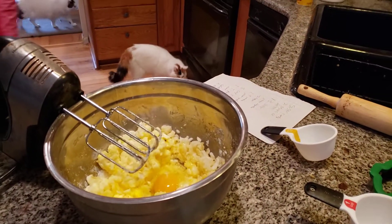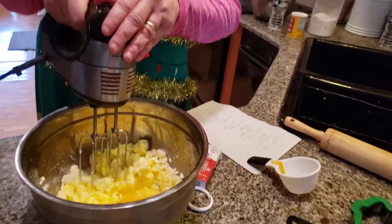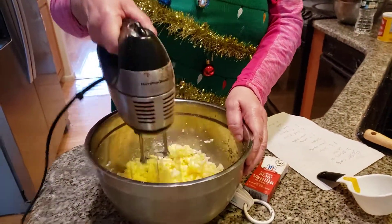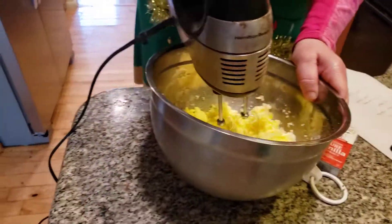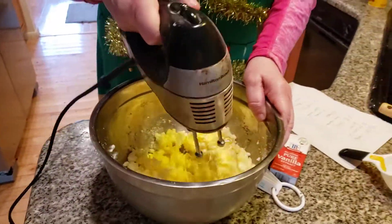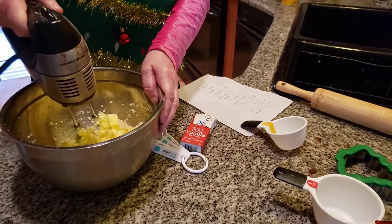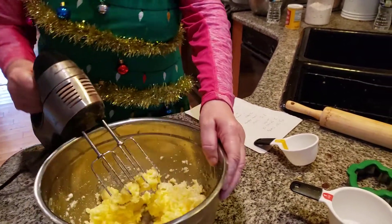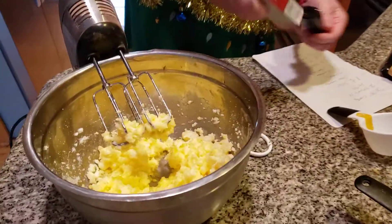I'm a Christmas tree. I was born in Evergreenland and all Christmas Week, Christmas trees talk. So today these are going to be rolled cookies — you're going to have to roll them out with a rolling pin.